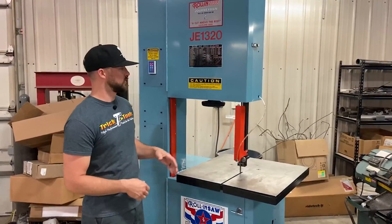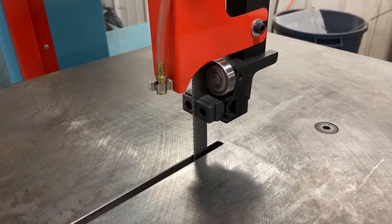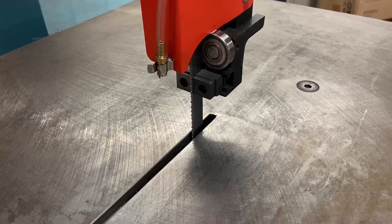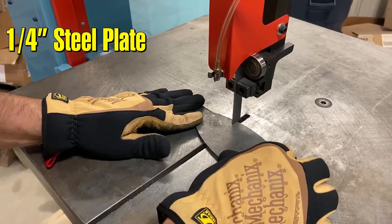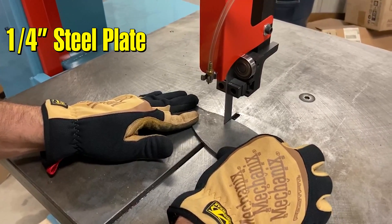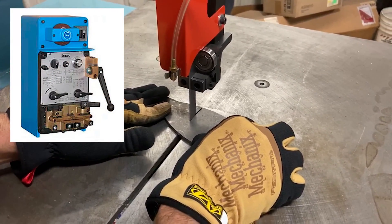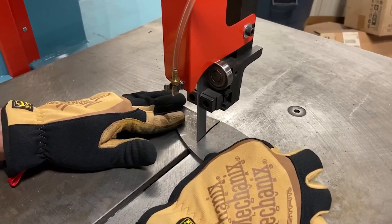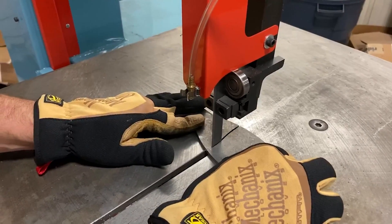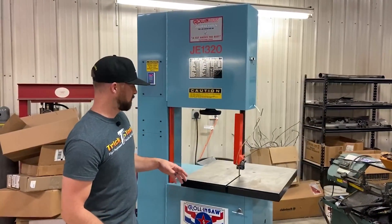This machine has a maximum 13-inch cutting height with a 20-inch cut depth. It's variable speed and runs on 220 single phase or three phase. One accessory you can get with the machine is the blade cutter, grinder, and welder that would go here on the front. This is one of the only machines in this size that is available in a single-phase 220 setup, which could be a pretty desirable feature for somebody who only has single phase in their shop.